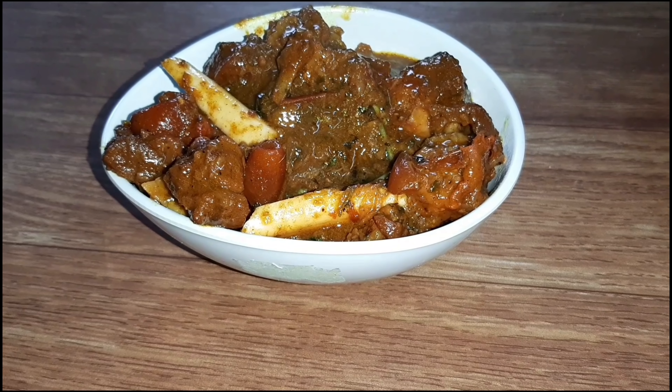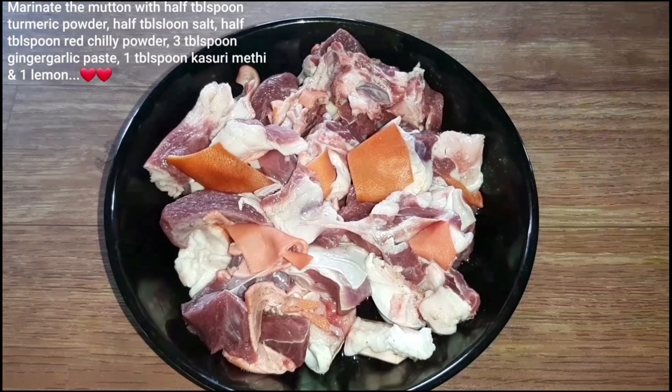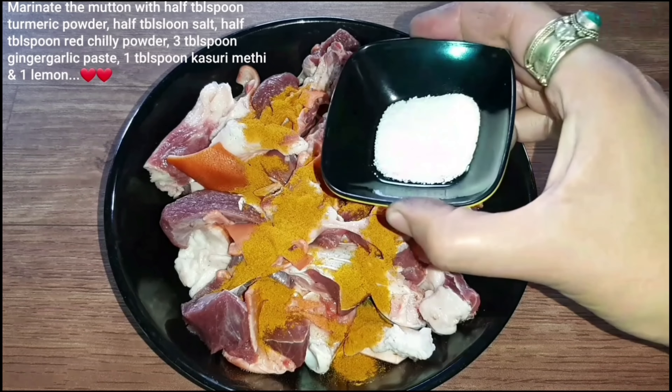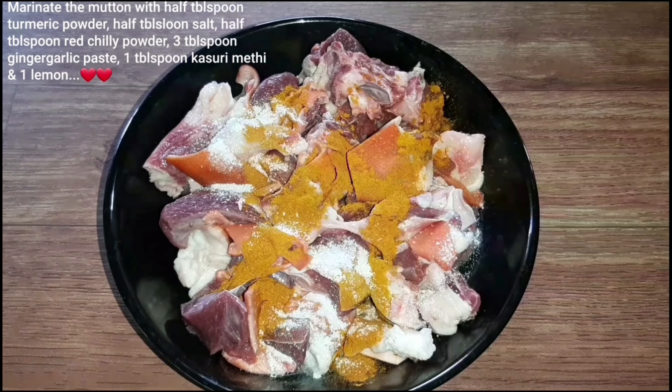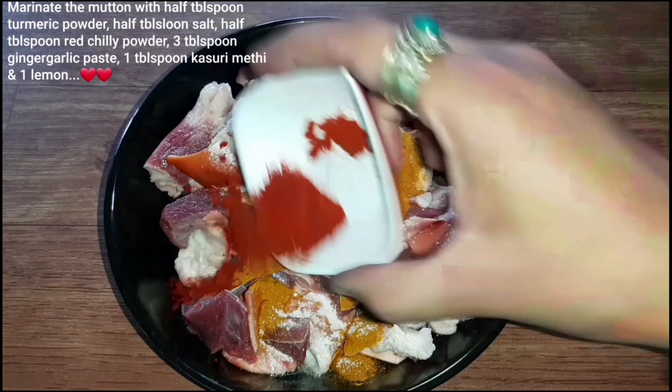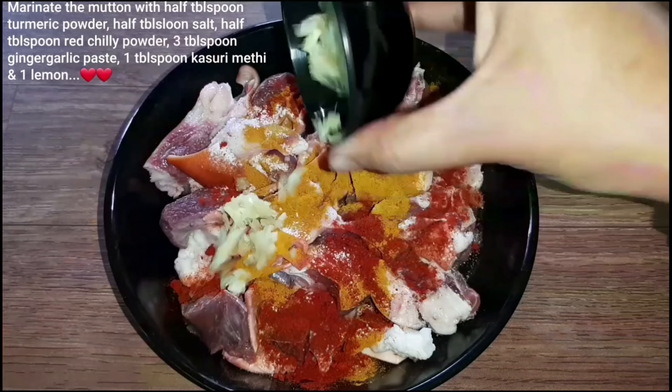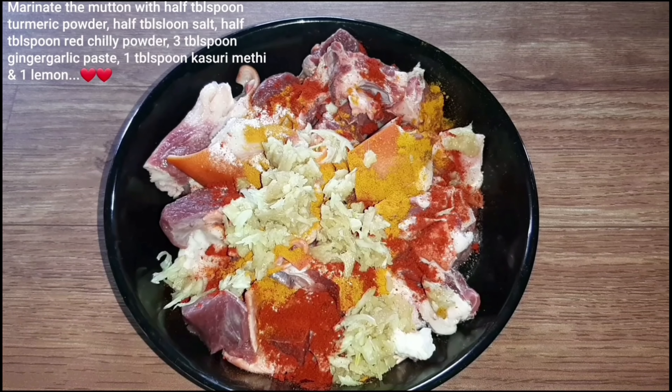First of all, I will marinate with this one. I will put it in the pan. After the pan, I will put it in the pan.